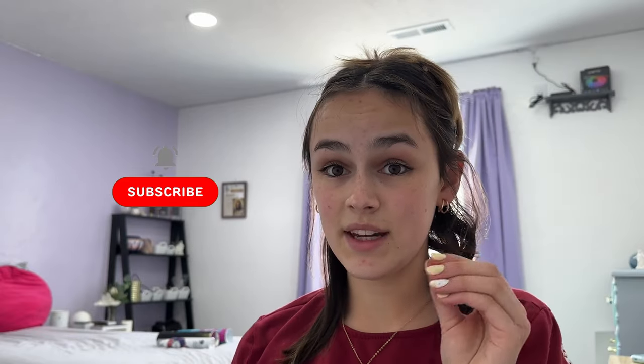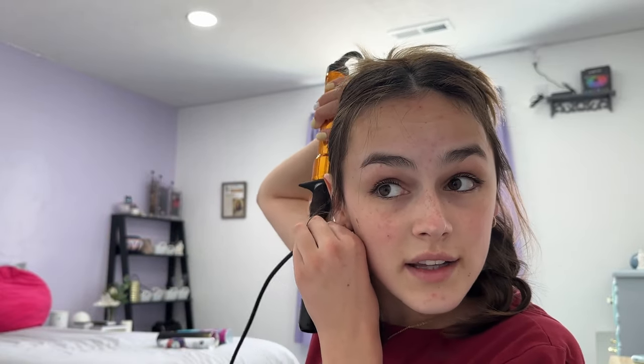Now we're moving to the other side, which is a bit trickier for me. I have to hold my curling iron with my right hand because I have no control whatsoever with my left hand. If I tried with my left hand on the right side of my head I'd end up burning myself. It's an awkward position, but this is the way that works for me, and the more you do it the easier it gets.